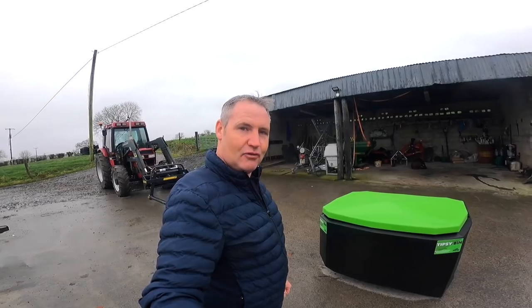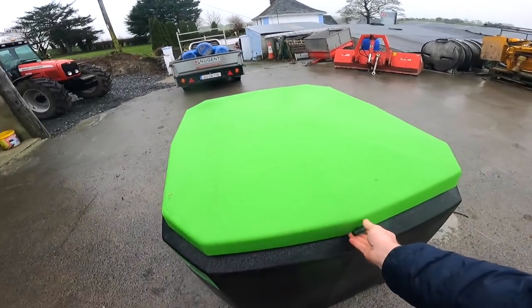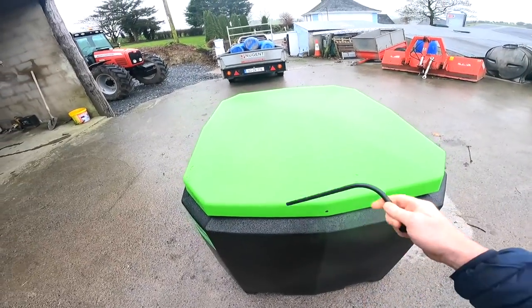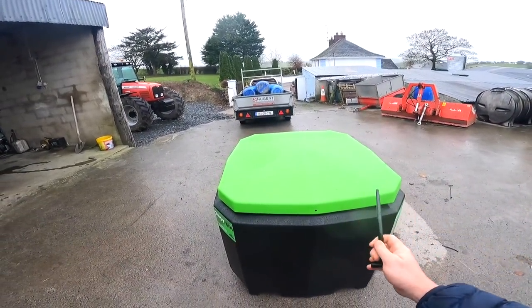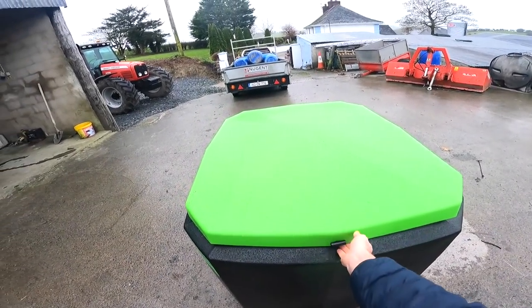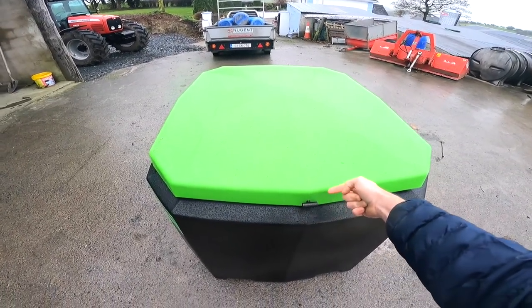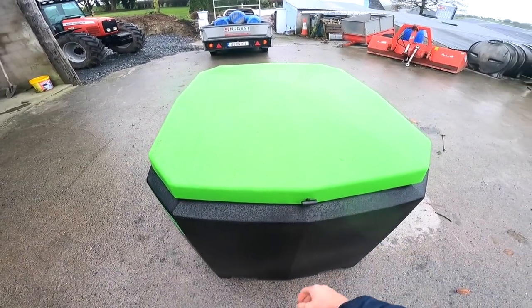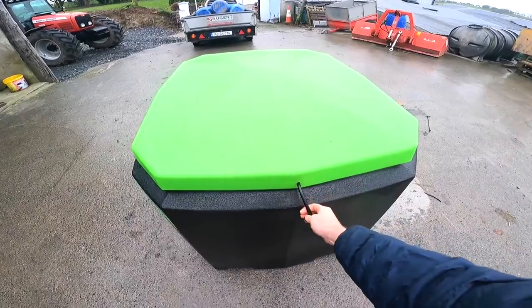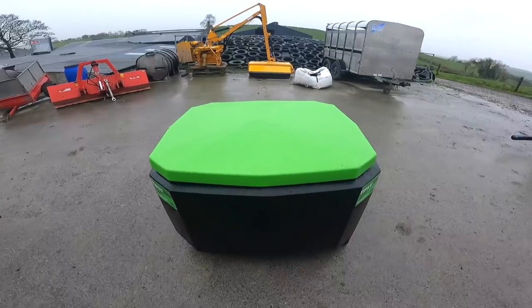The first thing we look at is the lid and the handle. The handle has a bend in it and it is weighted, so when you put the handle into the lid, you flick it the whole way through and then it cannot lift — no wind, nothing can shake it out. You're not all the time putting in clips and pushing a pin through. It's just simple and straightforward and it works.